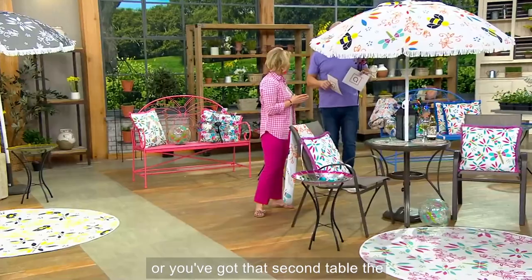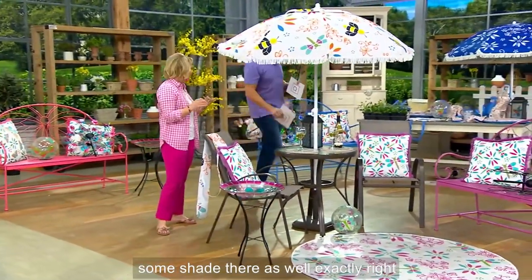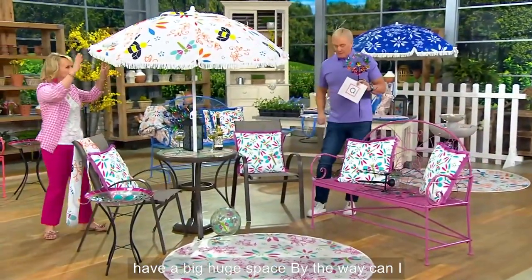Or you've got that second table and you want some shade there as well. I designed these pieces so that it can work indoors as well — you don't have to have a big, huge space.